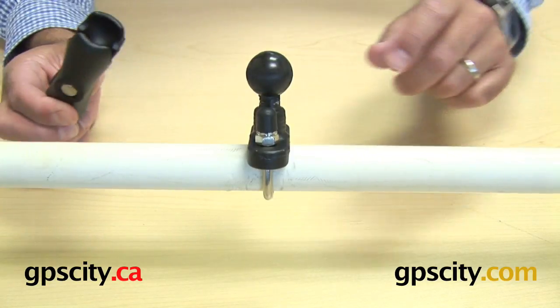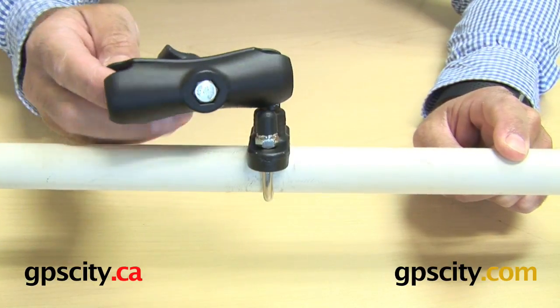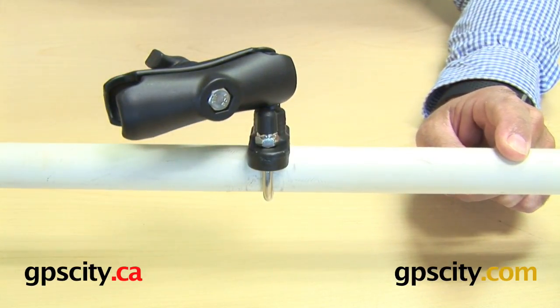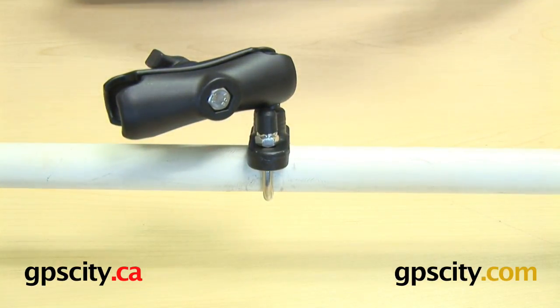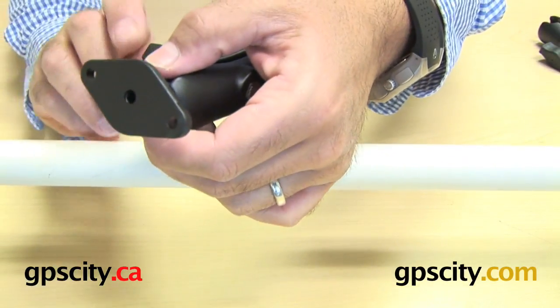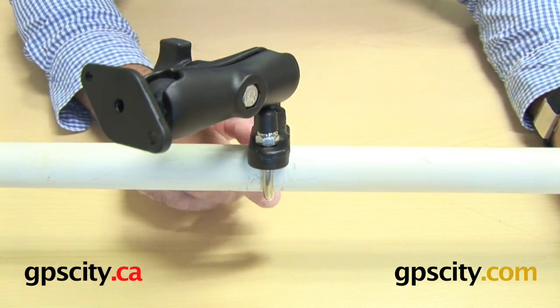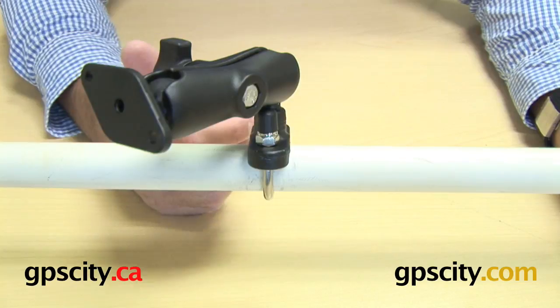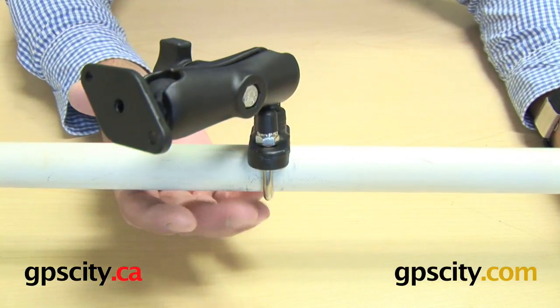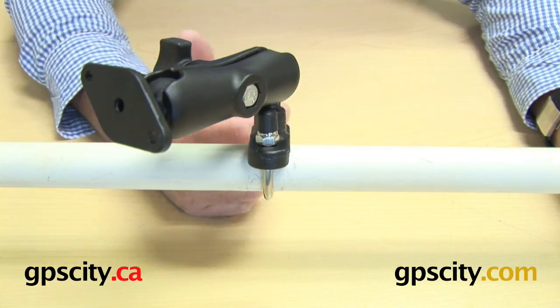Once you have this mounted onto your device, motorcycle, or whatever it is, just connect an arm, and onto the arm you can stick a plate of some sort with a GPS or whatever you want to mount. This rail mount works on anything like a forklift, or whatever you need, or a marine application — we have a rail available for mounting.